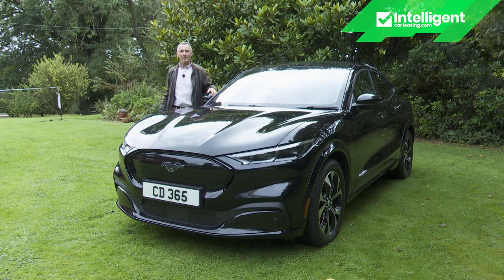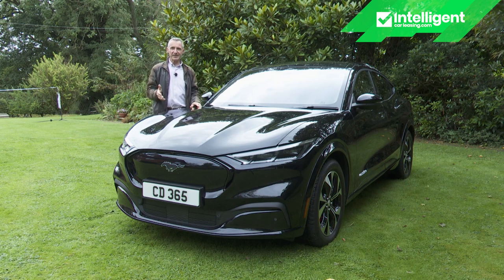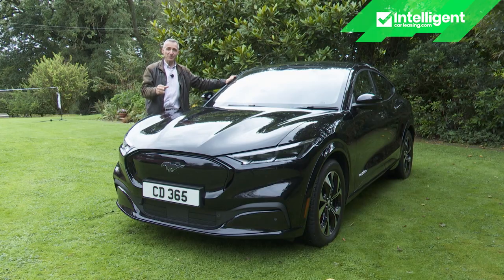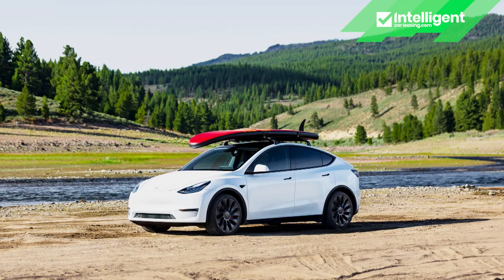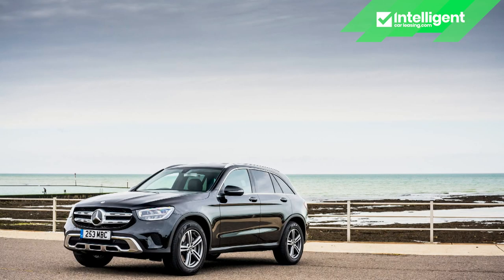Ford keeps calling this an SUV, but actually it's a roomy five-door hatch aimed at the upper end of the family EV sector — a category you could almost call mid-sized. That means rivals are not the Nissan Leaf or Volkswagen ID.3, but rather the Tesla Model Y, Volkswagen ID.4, and maybe even the Jaguar I-Pace or Mercedes EQC.